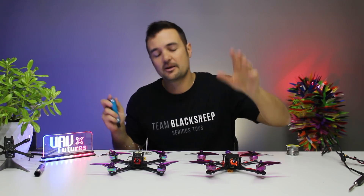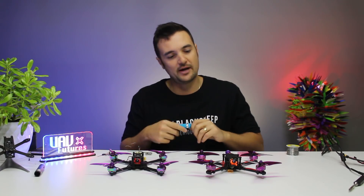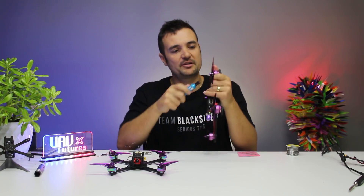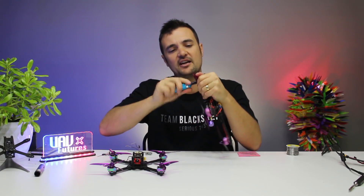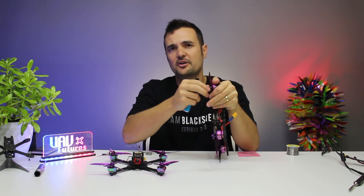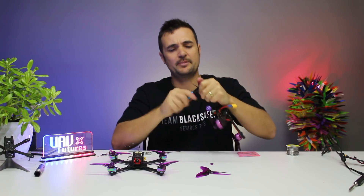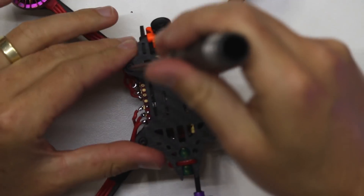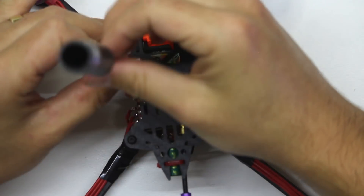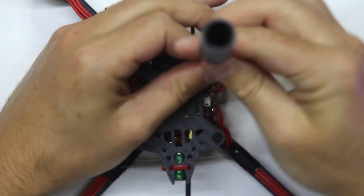Now the builds we're working on - the power build and the ultralight build - it's going to be relatively the same concept no matter what drone you're actually building. But first things first, we take the props off because safety first - always take your props off when you're doing something like binding to your receiver, or pretty much any time you've got your quad plugged in on the bench. It is always safe to take your props off. We're also going to take off the top plate.